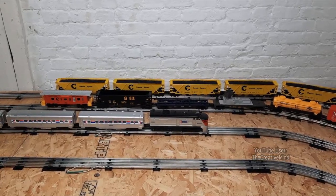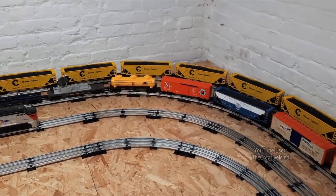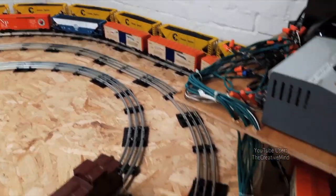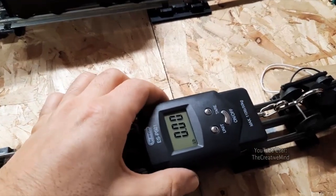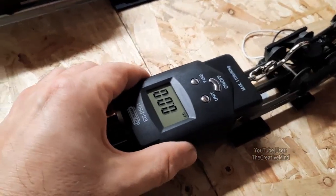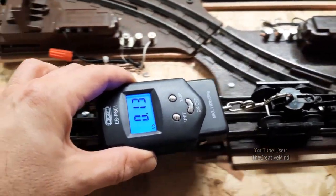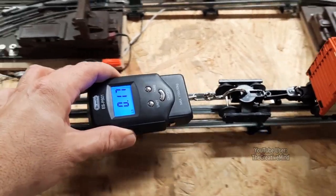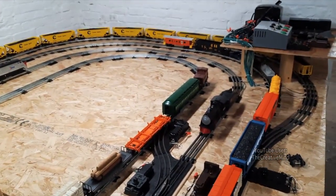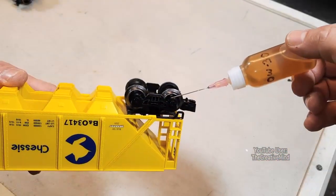On the inner track next to the Chessie hoppers, I have a 12 freight car configuration from the CSX freight set — a Lionel orange box car, a Lionel blue and white hopper car, along with some cars from the 90th anniversary freight set. I got the fish scale attached and measured the pulling force. This is a huge difference — I can feel it. I'm averaging about 0.1 to 0.15 pounds of pulling force to pull this entire Lionel train. So I'm going to lube the axles on the Chessie cars and see if that makes a difference.